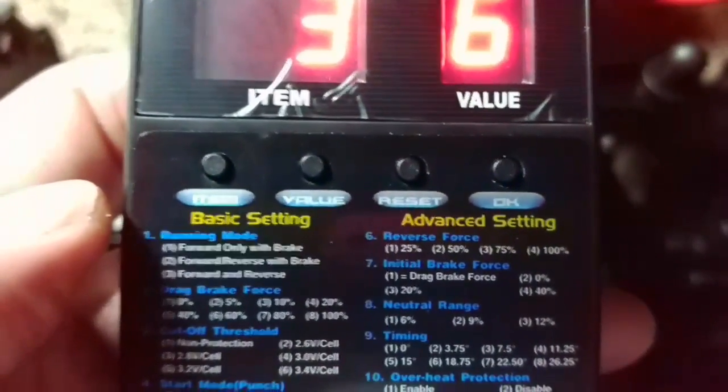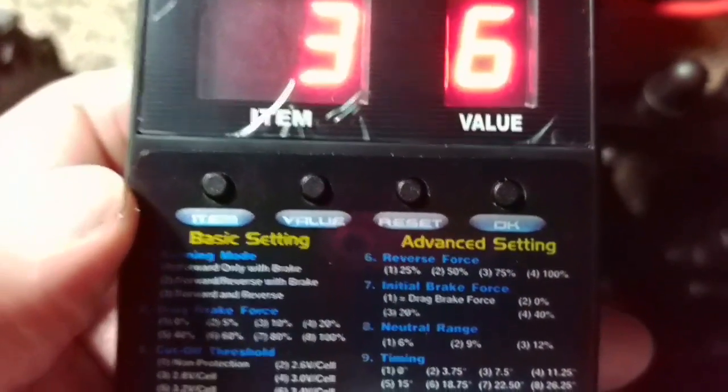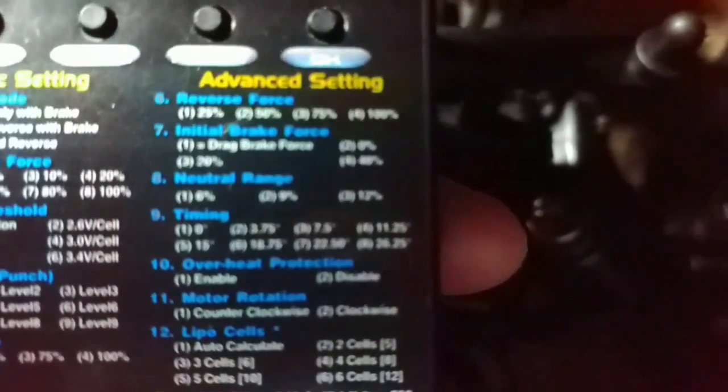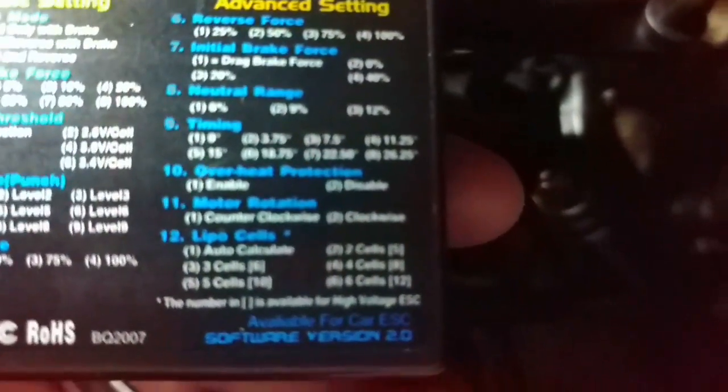And there you go, that is how you program this particular ESC for your Exceed Mad Beast. You go through your modes — item, item, as you can see here: item three, value three, value six. You only get up to five options. The advanced settings you don't get on this ESC. I don't know if that's a software update or not — maybe it's just a plain basic speed control that doesn't allow it.